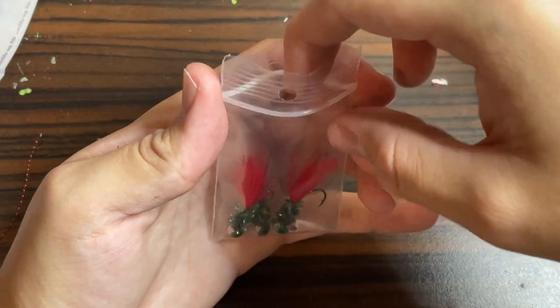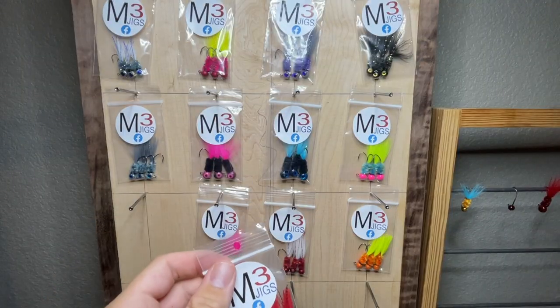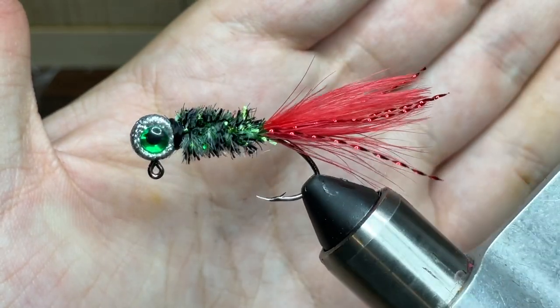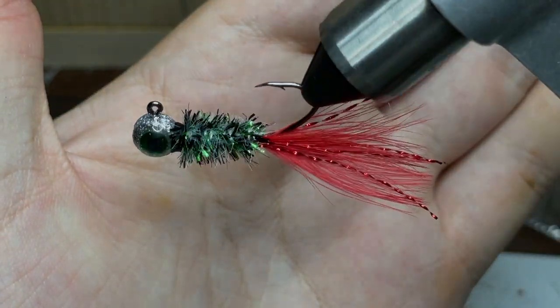So now all that's left to do is to bag these jigs up, put a sticker on the bag, and now these things are ready to get out and catch some crappie. Thank you all for watching. If you enjoyed this video, make sure to like and subscribe, and with that said, I will see you all in the next episode of Hand-tied Jigs.